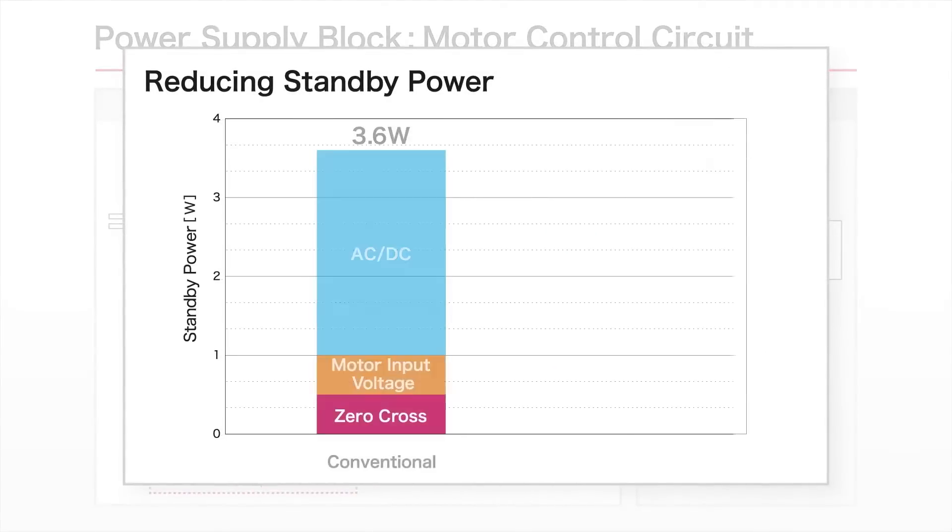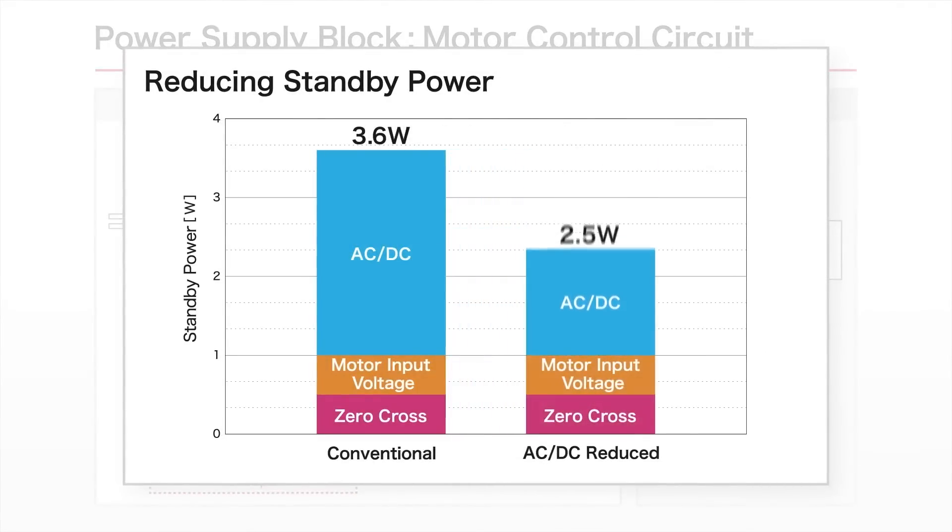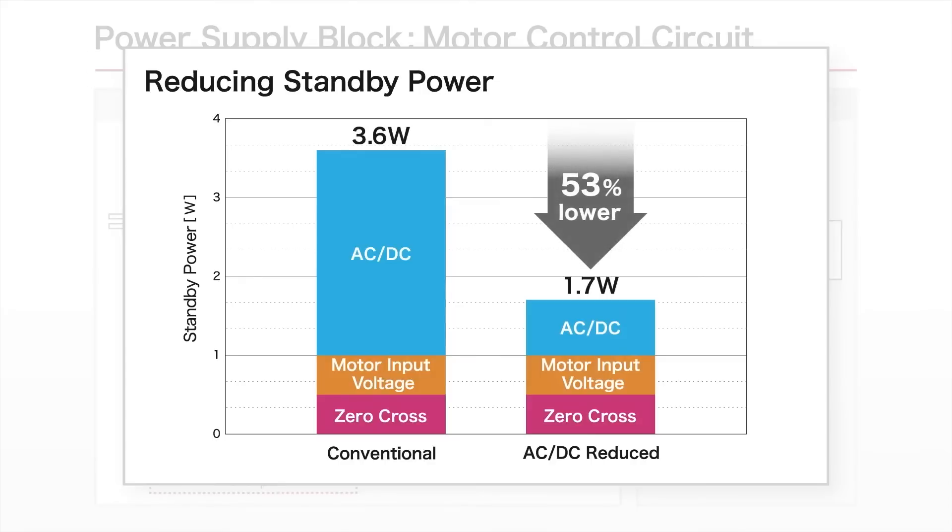Until now, efforts to reduce standby power have focused on the AC-DC block. However, losses remain in conventional zero cross detection and motor input voltage detection blocks due to their discrete configurations.